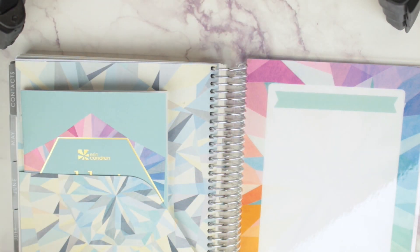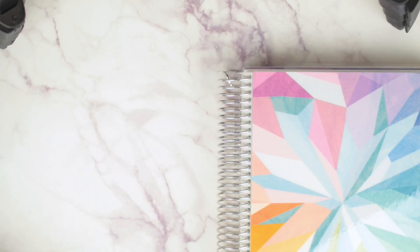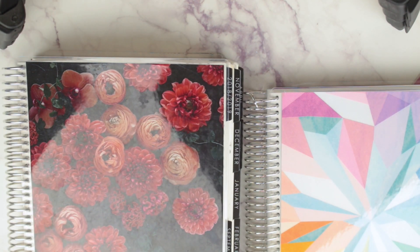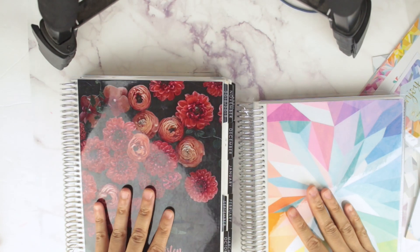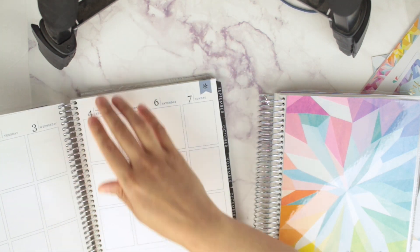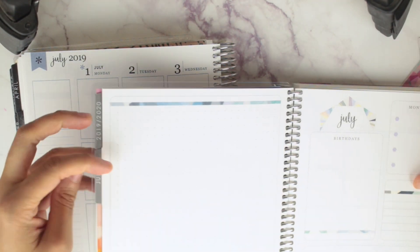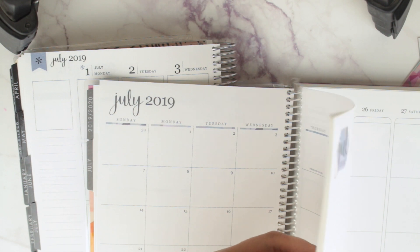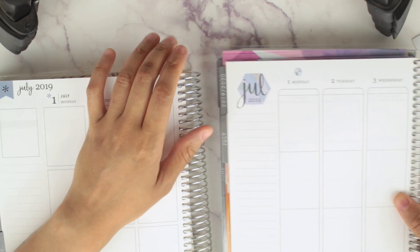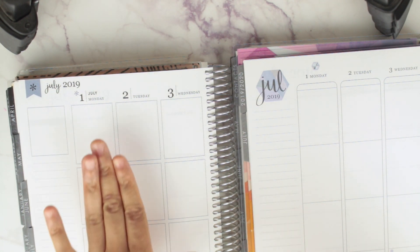Are you guys ready to hear me compare this? Let's get to it. This is the new one, and I have my current one over here. I want to measure the boxes — I'm tired of people complaining. I have an 18-month so it's very bulky. Let's go through to July and get to the weekly view. We've got the new one and the old one.